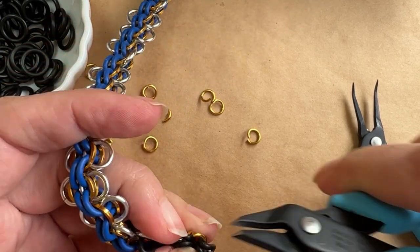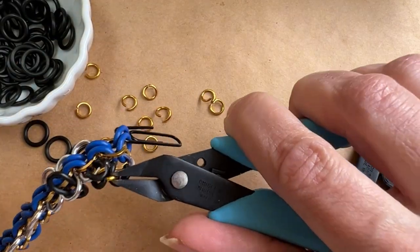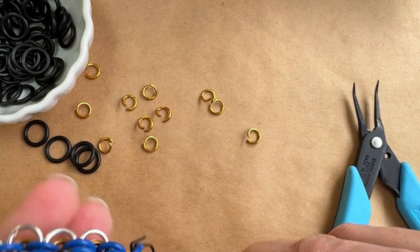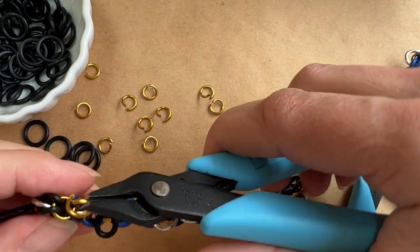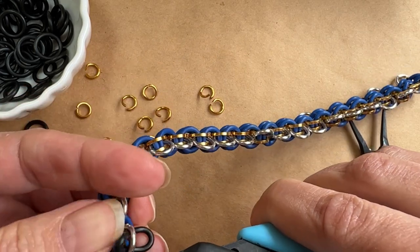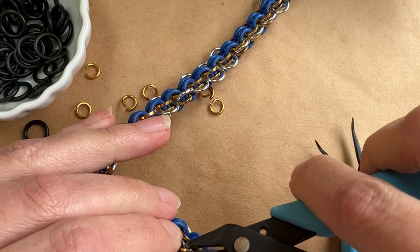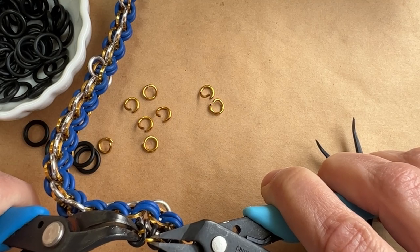I'm going to pass through this first 12 millimeter O-ring. You can see I've basically folded it in half around that jump ring that's sticking out. I'm going to do the same thing — pass through the folded 12 millimeter O-ring on the other side. If it flips around on me while I'm doing that, that's just fine. Then I'm going to bring it all back around and do this the whole length of the chain — just keep adding more O-rings and passing the jump ring through the O-rings that are basically folded in half.